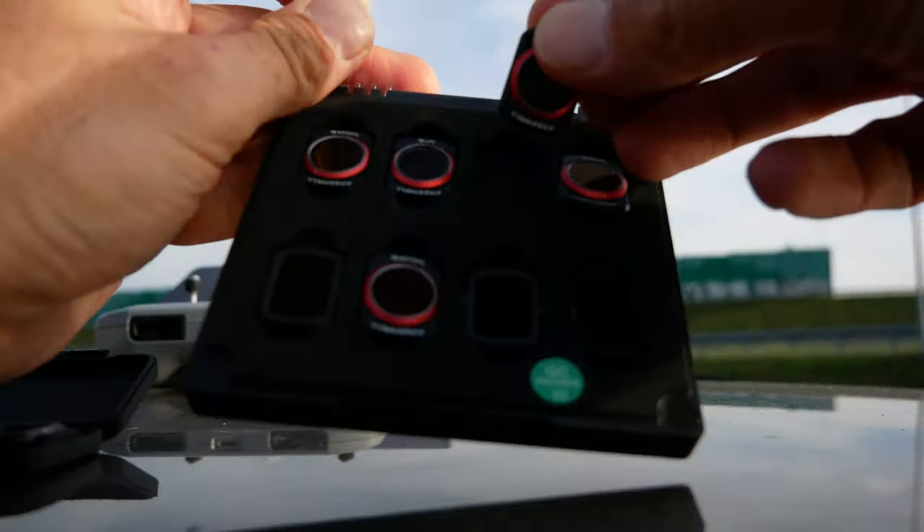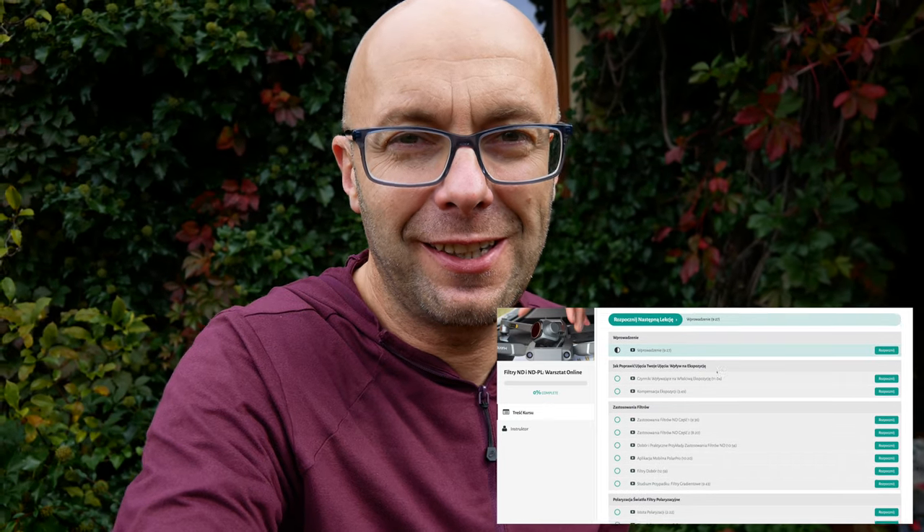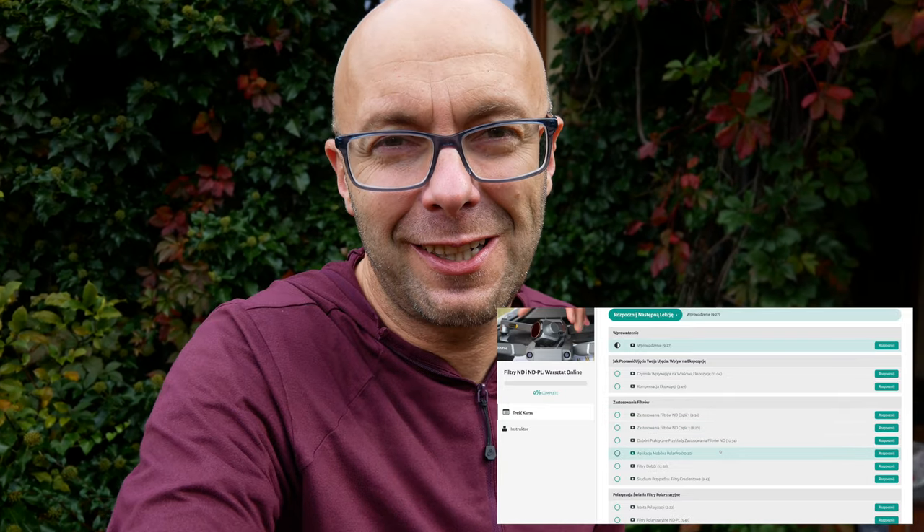Podsumowując mogę powiedzieć tyle: zdecydowanie warto zastosować filtry podczas wykonywania timelapsów i hyperlapsów. Warto ten czas naświetlania wydłużyć, żebyśmy uzyskali płynne ujęcia. Tutaj te przykłady nie były idealne - bardzo wiało, ale zasadę mam nadzieję przekazałem. Jako wniosek: trzeba zastosować filtr i to mocniejszy niż nam się wydaje. Dla pogody pochmurnej ND32, dla lekko słonecznej ND64, a przy słonecznym dniu ND256 z Fly More Combo jak najbardziej można zastosować. Sponsorem odcinka jest warsztat online dotyczący stosowania filtrów ND i gradientowych na nd.pl. Zachęcam serdecznie! Trzymajcie się i do zobaczenia w kolejnym odcinku!